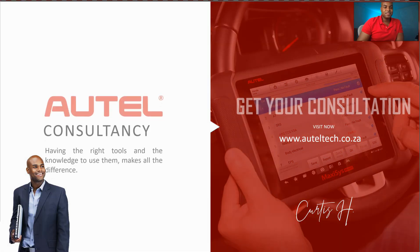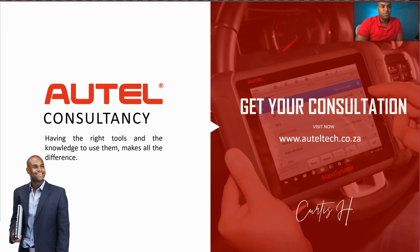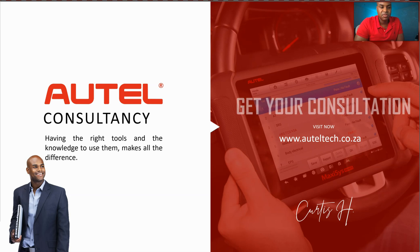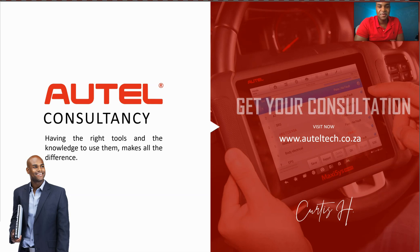That's pretty much it, guys. I hope you enjoyed this presentation. If you want to get your hands on one of these tools and want help learning these skills, go to my website at auteltech.co.ca and book a consultation — I'll be happy to assist you. We're almost at 13,000 subscribers and I'm really thankful for all your support. With your support I can keep making these videos. Take care and I'll see you in the next one!